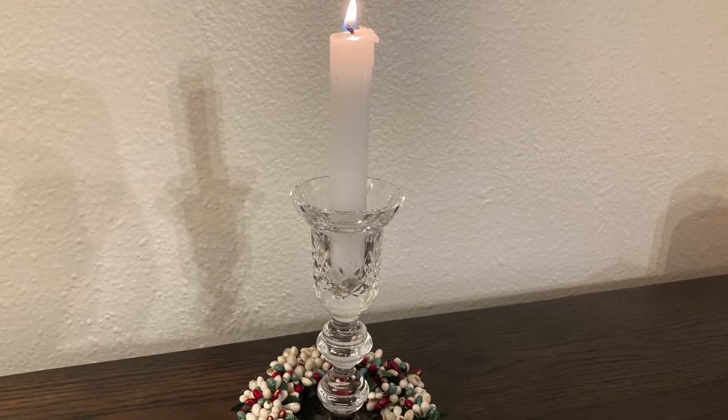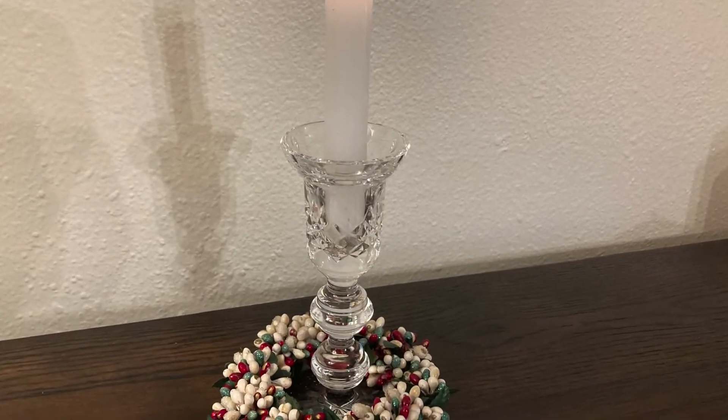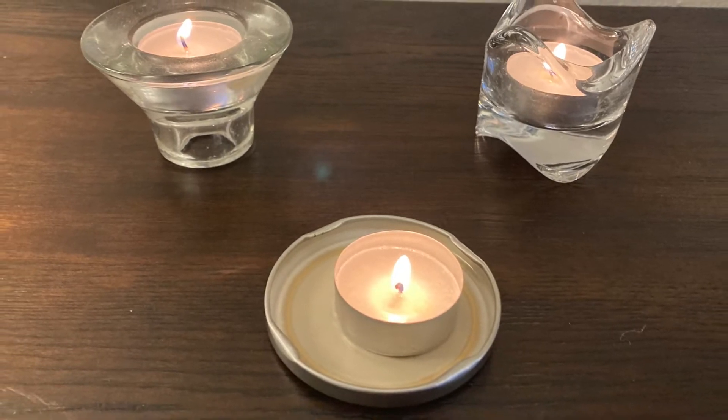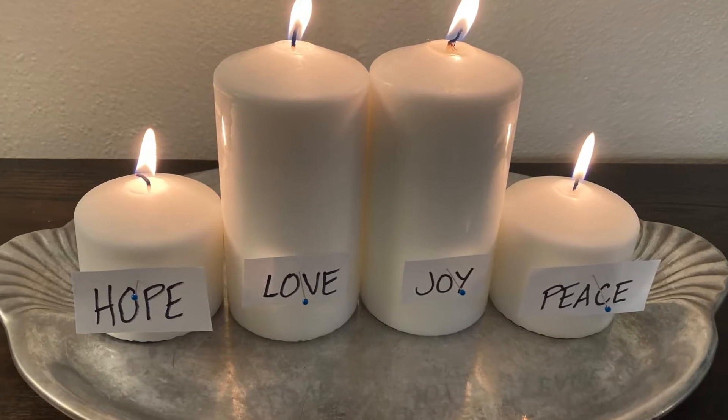You can have candlesticks for traditional taper candles — they don't have to all match. You can mix and match and put all sorts of things together. You could also just use a mirror or a plate, a cutting board, something steady on the bottom to set the candles on to catch any wax. For the candles themselves, pick what works for you and what fits with the holders you've put together.